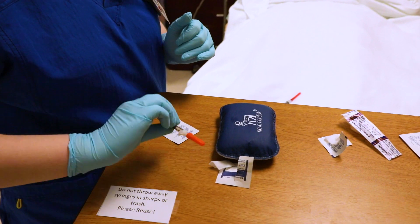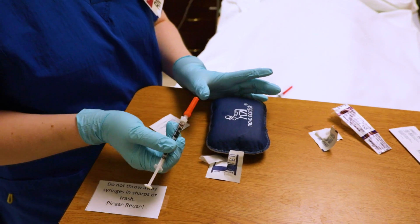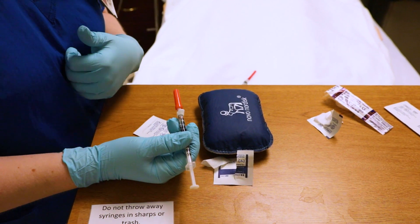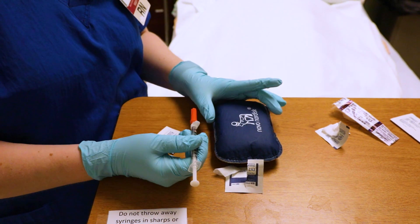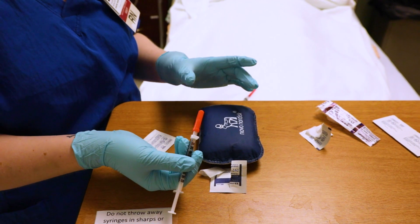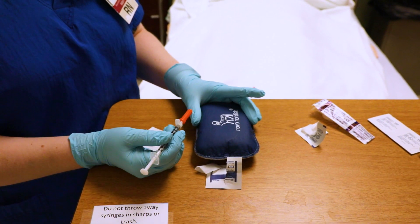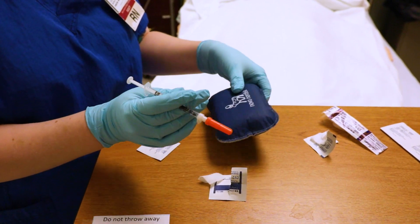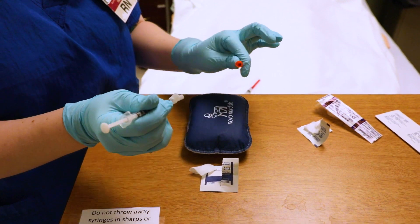When giving a subcutaneous injection, according to my textbook, you can go at either a 45 degree angle or a 90 degree angle — make sure you consult your textbook, nursing instructor, or facility. For this patient, they have enough subcutaneous tissue for me to go at a 90 degree angle. I'm going to take off the needle cap — we've already cleaned and let it dry.